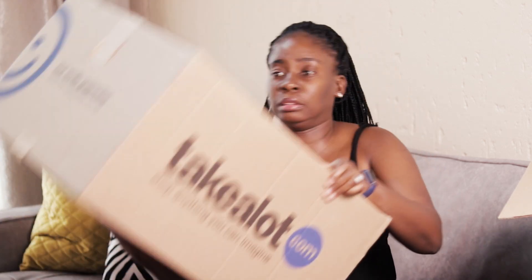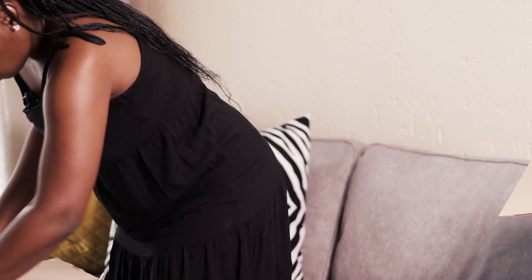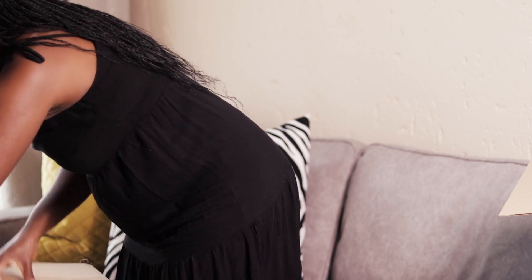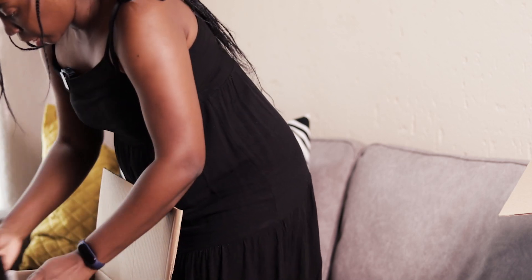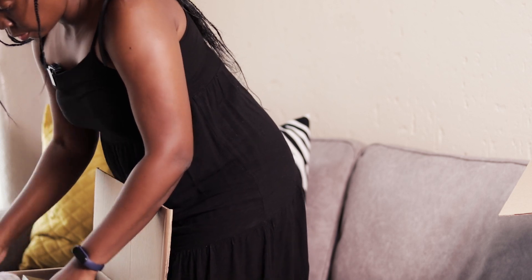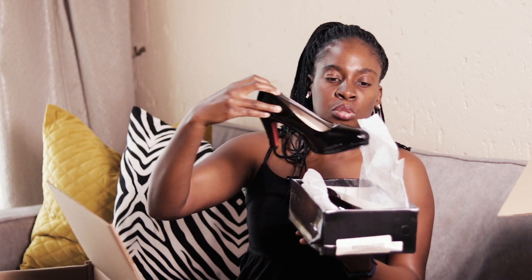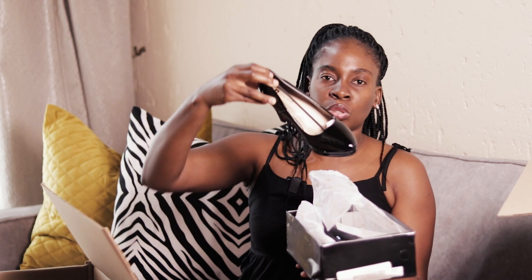So the last box — this is very big! These are for my clients. These are pre-cutting shoes. I'm sure you can see — it's a very nice court heel.